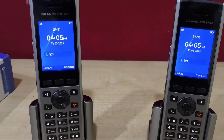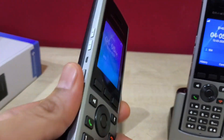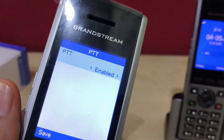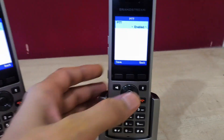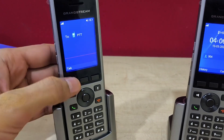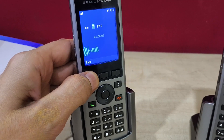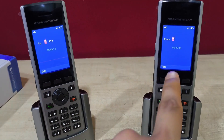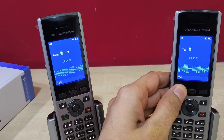Along with regular calls, these handsets also support Push-to-Talk (PTT). There is a dedicated PTT button on all the handsets. Press it once to enable PTT — make sure PTT is enabled on all handsets. Then, to use PTT, press and hold this button and PTT will be active. Press the talk button on the first handset and audio will be transmitted to the second — it is one-way talk. If you want to talk from the second handset, press the talk button on it and audio goes from the second handset to the first. This is the PTT feature.